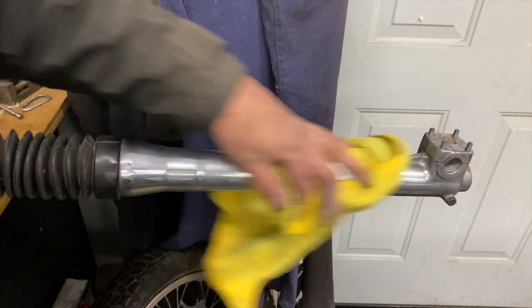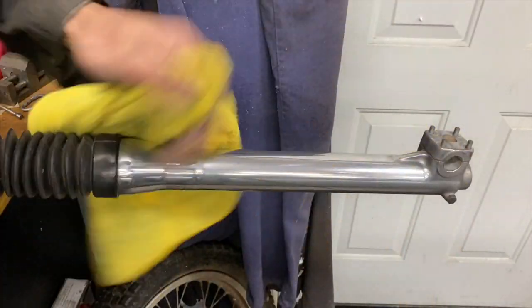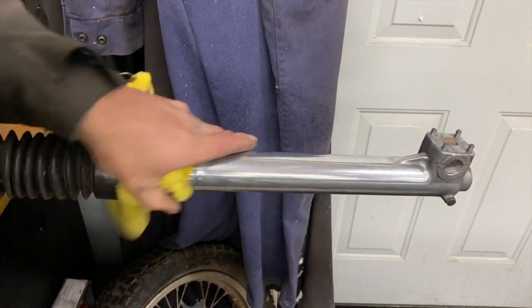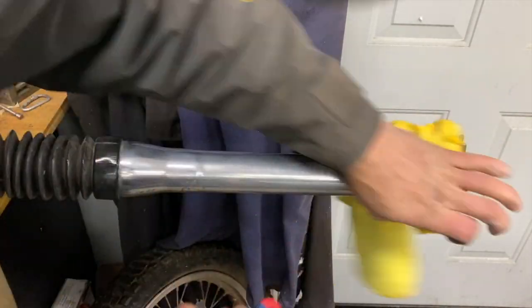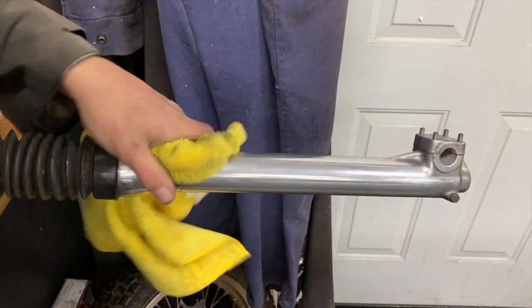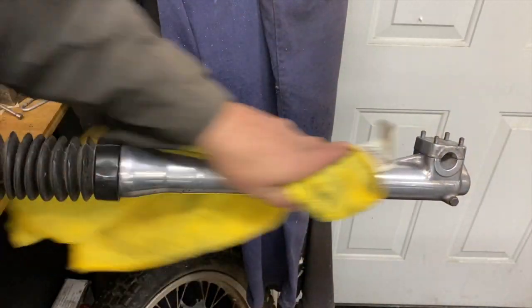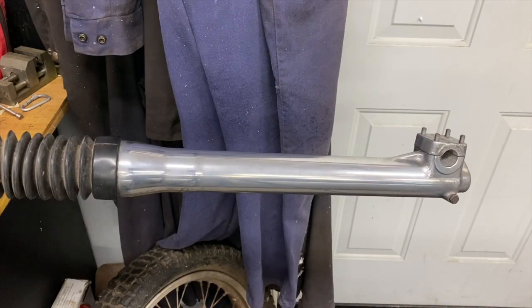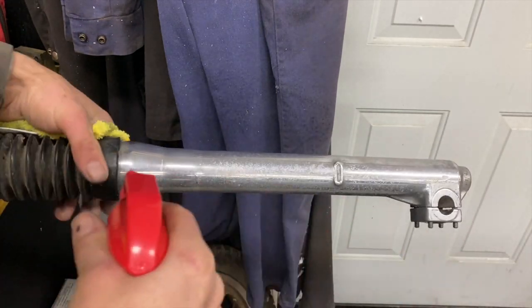Man, that turned out too good. It didn't take long either — I didn't think it was going to turn out like that so easily, but it is aluminum. I'm going to just clean it here, and then it will corrode again.